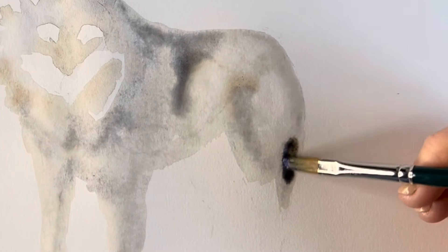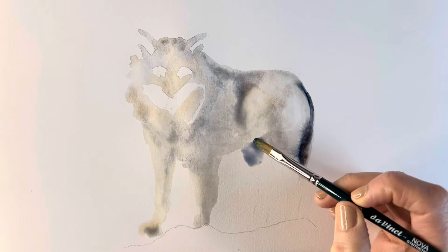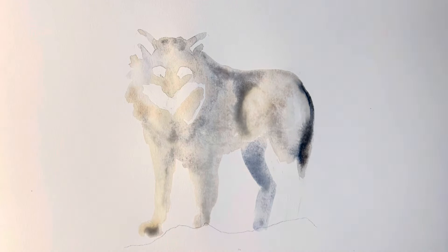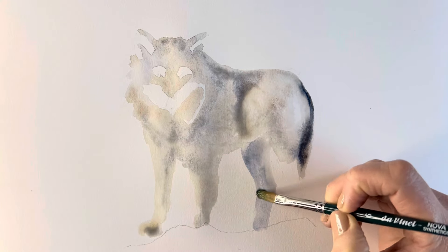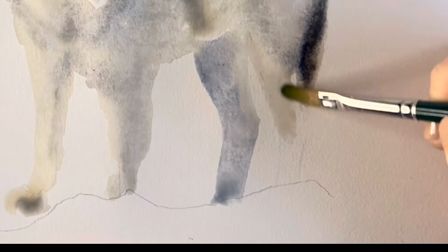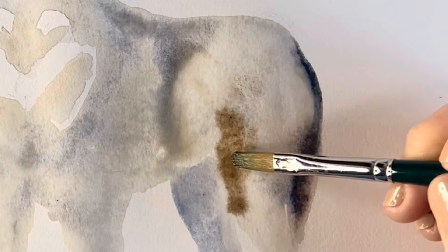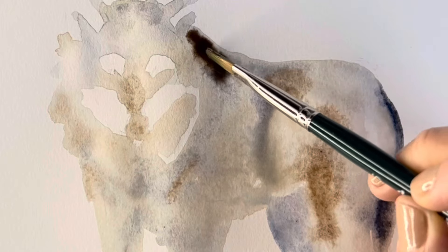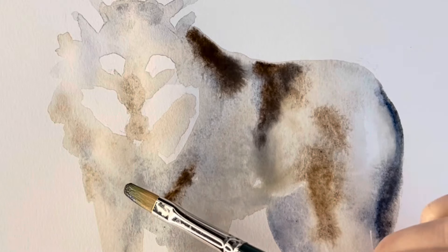Using an ultramarine blue I'm adding a really dark area around the tail, mixing that in with some burnt umber and some burnt sienna to make a really dark colour. Going back in even darker now with the ultramarine blue and the burnt umber and burnt sienna, just to add some depth and tonal values.